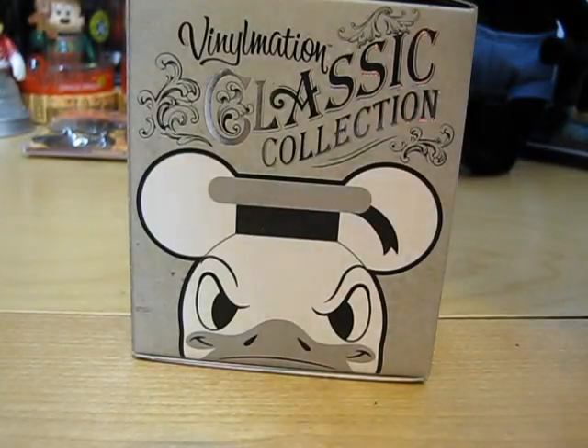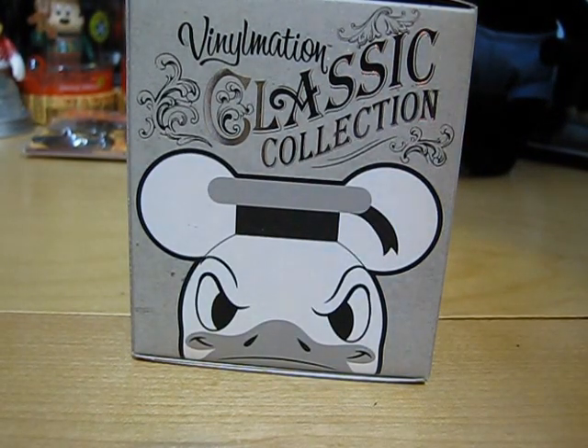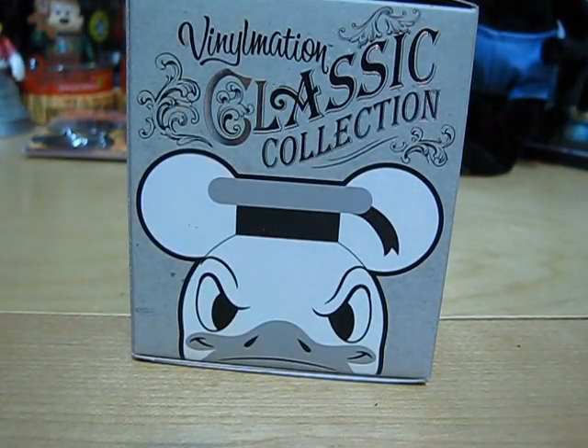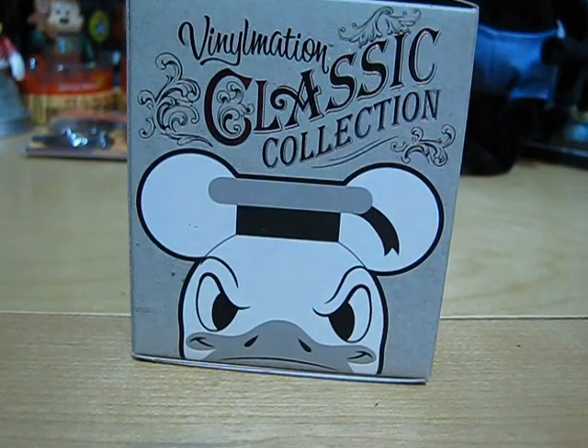Hey guys, it's Dizzy Dratchy, and today's a triple Vinylmation unboxing. Today I'll be unboxing the classic collection Vinylmation. So let's get started.